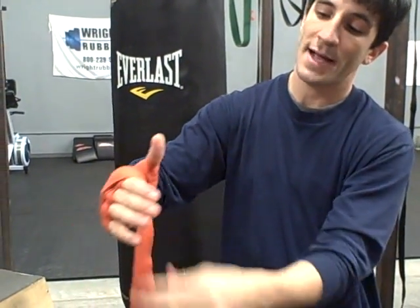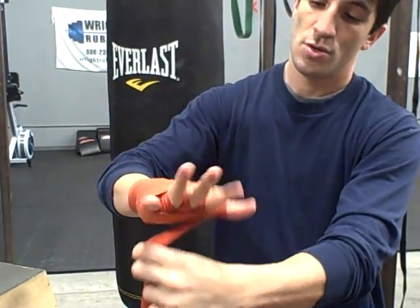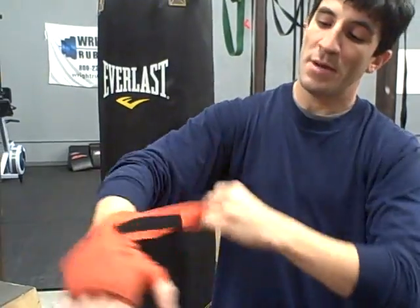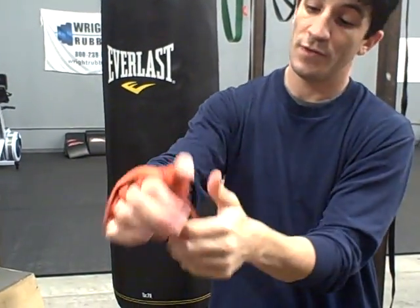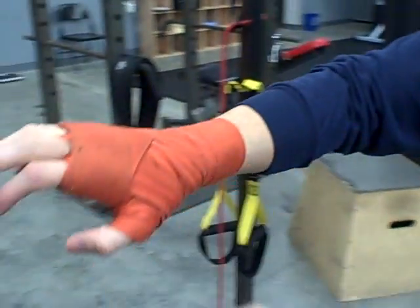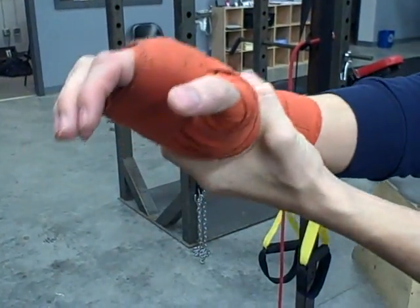From there, you can come back across, patch up any knuckle work that you want to do. Then come back here. Each time you go back across the wrist a few times, secure it completely. Velcro right here. This makes sure that my knuckles are secure in here, the ridge of my hand is secure, my thumb is secure, and my wrist is secure.